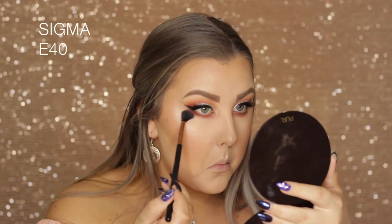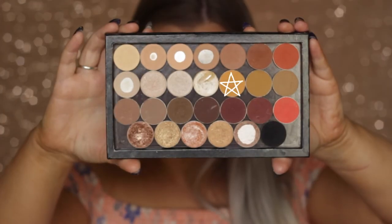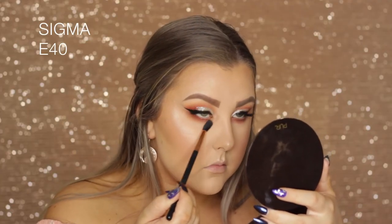Then taking my E40 brush, I buffed out the edges before adding some more of the Chickadee shade — that beautiful bright yellowy color — right on the very lower lash line.